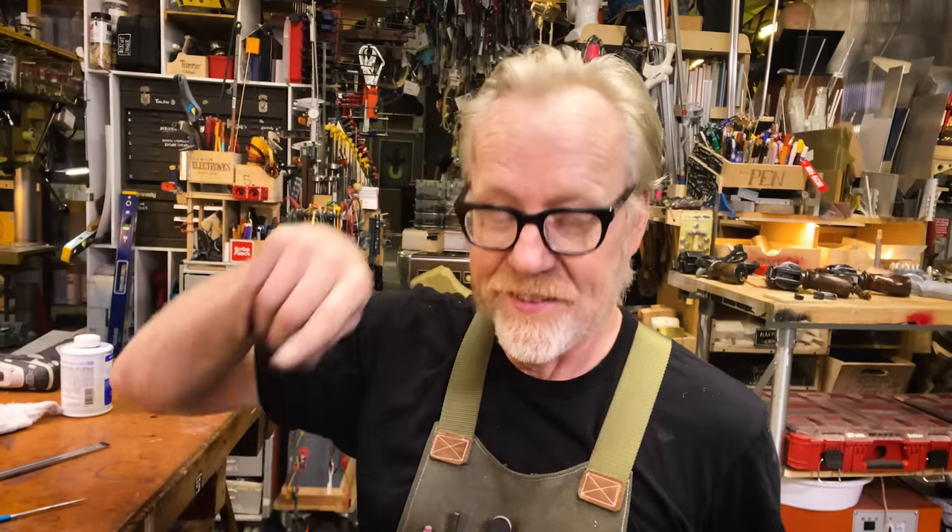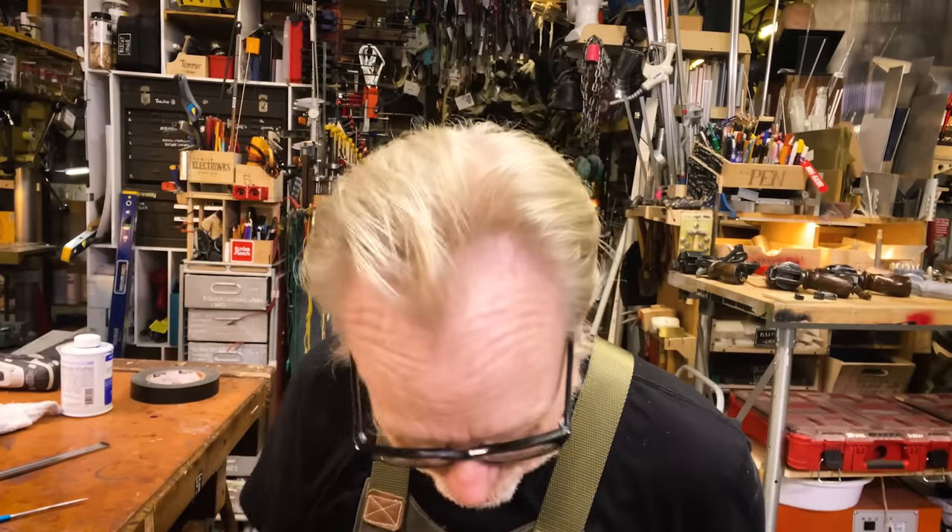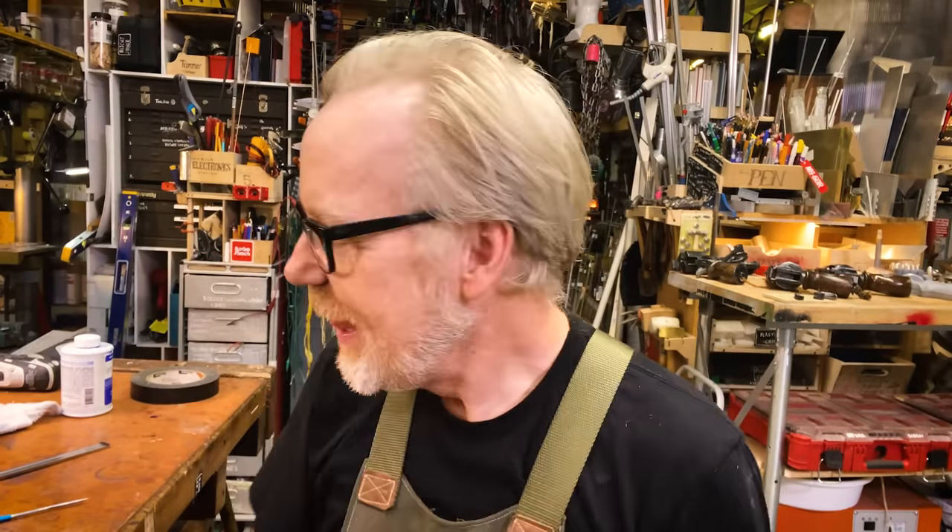This is a Fluke entry-level multimeter, and if you are like me — you do some basic wiring and understand the rudiments of electronics — get this. It's amazing. And I will show you its most useful feature: continuity. If you're working on a circuit trying to figure out why it's not working, let's say you have a battery with a wire to a switch to another wire to a bulb back to the battery, and you wire it all up and it doesn't work — something's wrong. Either the bulb is out, the switch doesn't work, or the battery's dead. How do you work your way through that problem? With continuity.